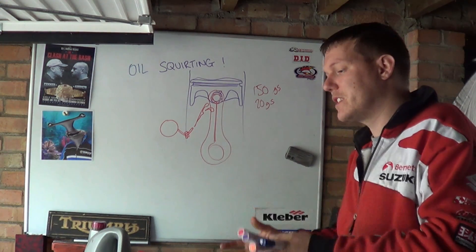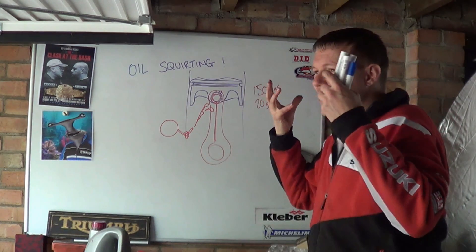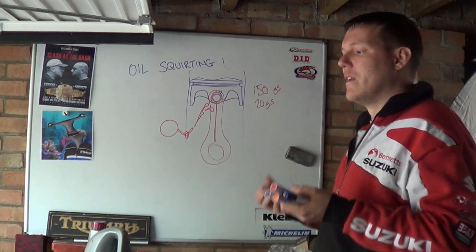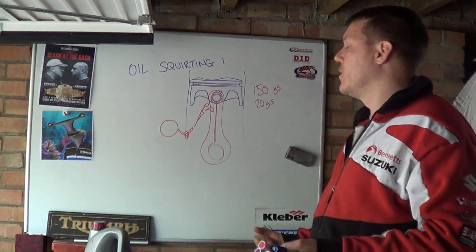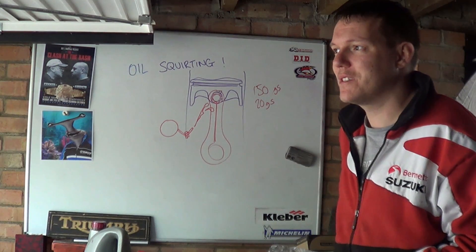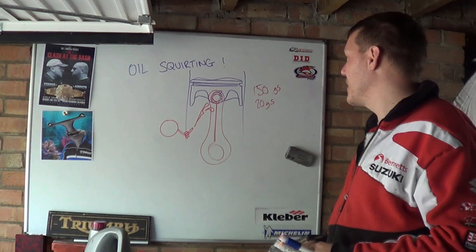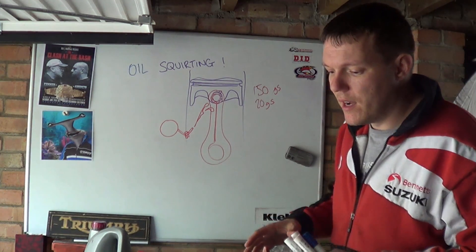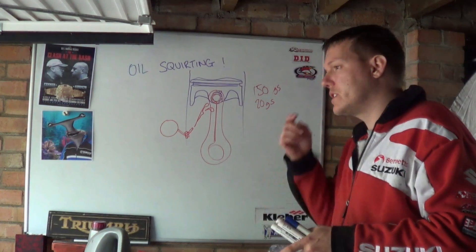It's as simple as that — you want it to sit there, take heat, and then fall off. You don't want the oil sitting there stuck to your piston, because it's there to absorb the heat and then fall off. The up and down motion does this, but when you're going at 10,000, 15,000 RPM, this needs to happen quite quickly. The other thing — and this is more to do with the V8 boys — is what we call windage.